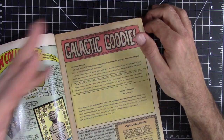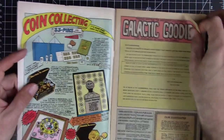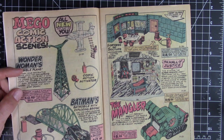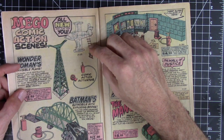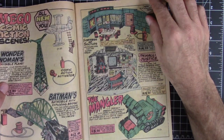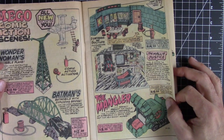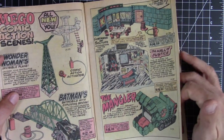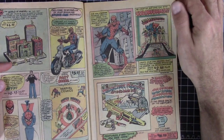Look — 'Galactic Goodies' and all this stuff is hand-done. This is before they had computerized fonts — it's all hand-lettered. And just some of the cool stuff — I grew up in the 70s and 80s so the Mego stuff is really something. I had the Mego figures but I didn't even know there was an invisible plane. I had the Batmobile. A Fortress of Solitude? A Hall of Justice? Maybe some of this stuff didn't even come out, since they weren't photographs — just drawings.